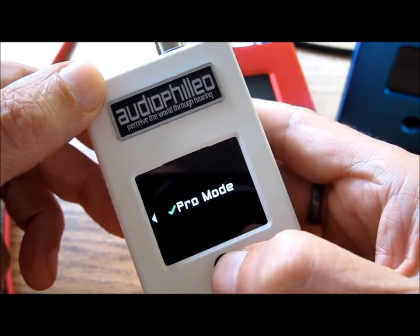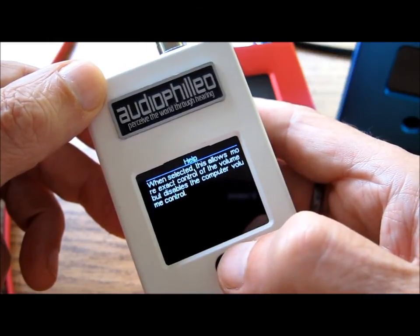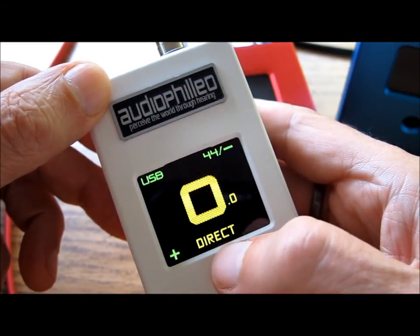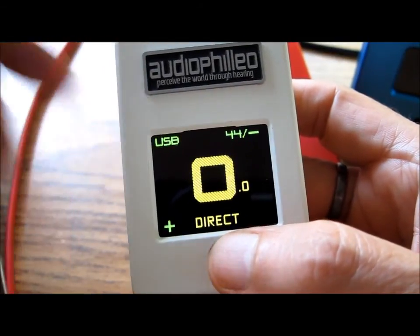And as always, you can depress the joystick for a couple of seconds to get a quick help menu on what to do. So this is an overview of the preamplifier functions inside your Audiophilia. I think you'll find them quite useful. Thank you.